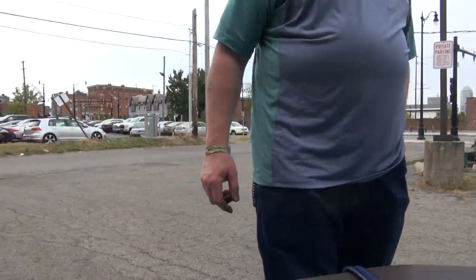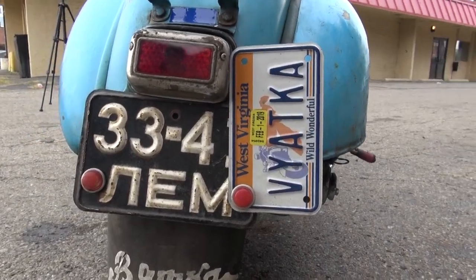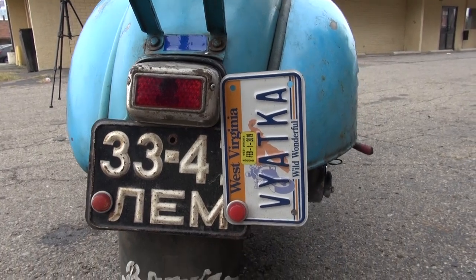That is the original license plate — from Leningrad, the town I was born in, so that's original.